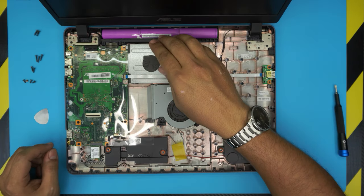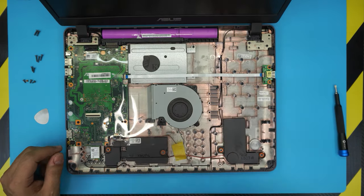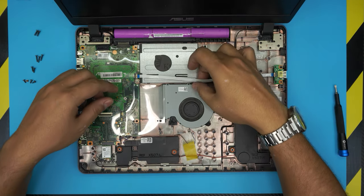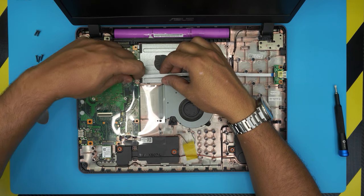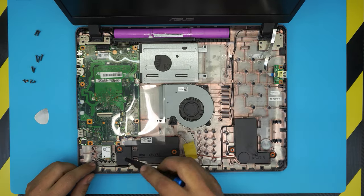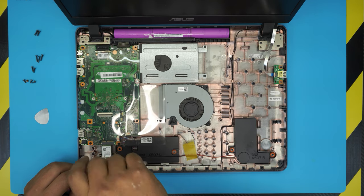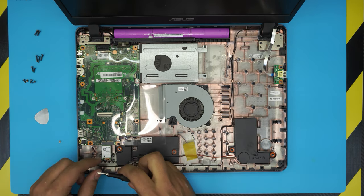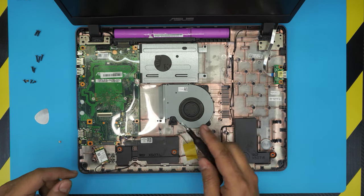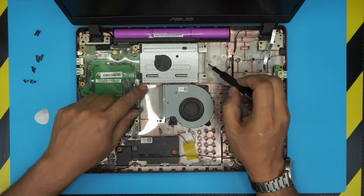Down here we have the battery, the hard drive, the fan, and the Wi-Fi board. One thing you need to do first is remove this ribbon cable — same thing, lift up the lock and remove the cable. Then for the Wi-Fi board right here, you want to remove this screw.